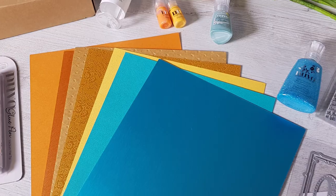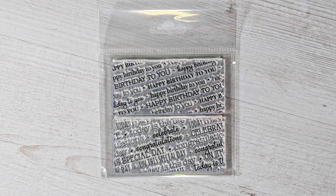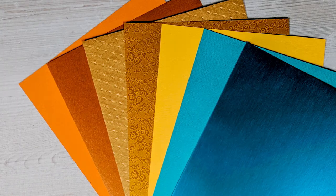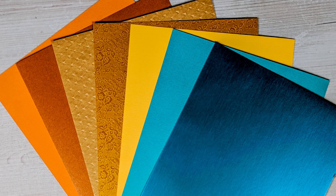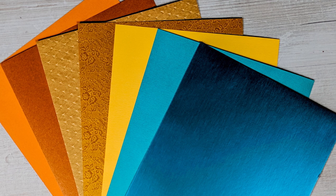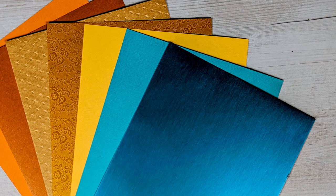Your Tonic Craft Kit 10 contains an exclusive Alphabet Frame die set, exclusive Celebration stamp set, marigold yellow, ocean blue and pumpkin orange weave textured card, cosmic copper pearlescent card, old leather armchair speciality papers, and honey gold roses speciality card.